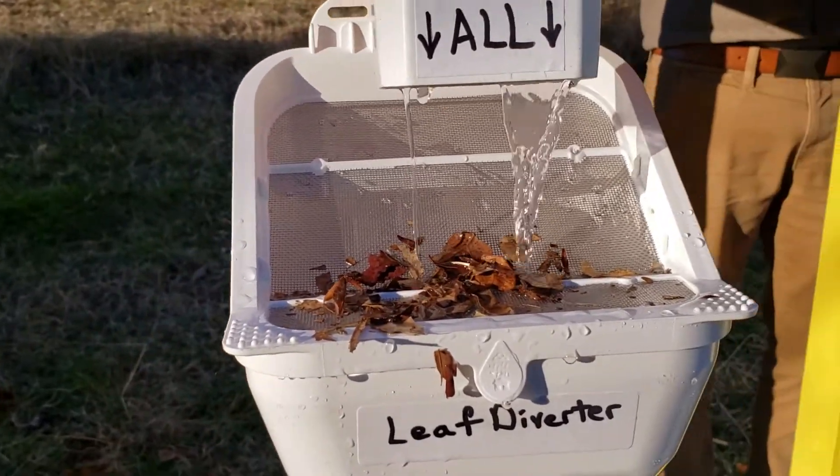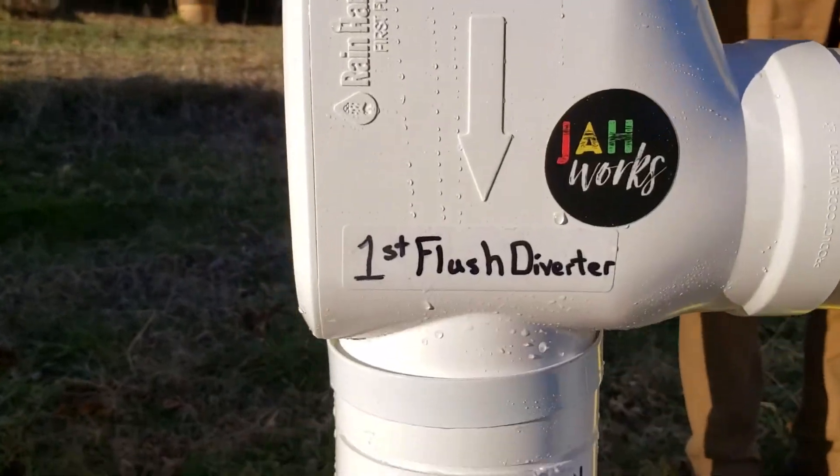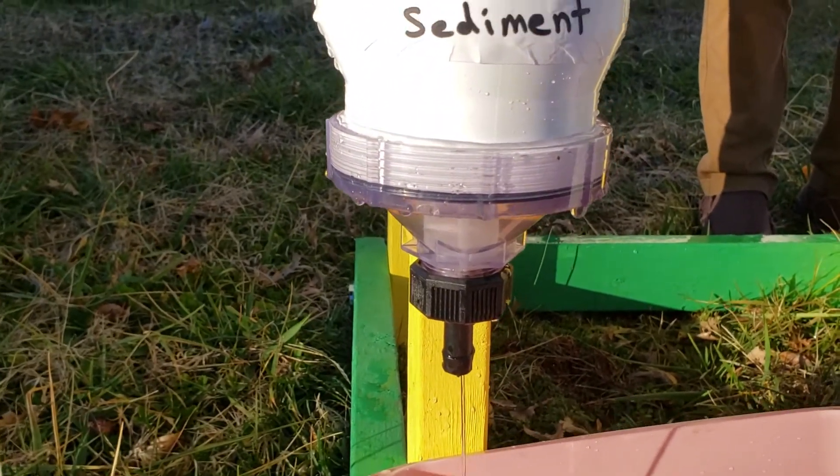The leaf diverter has a screen on top that catches most of the big things. Any of the small settlement will then fall all the way down into the bottom and catch down here and slowly drain out the bottom.